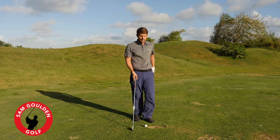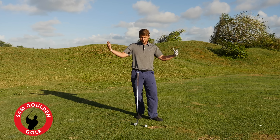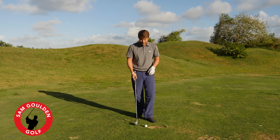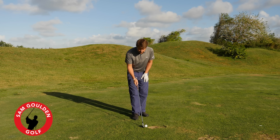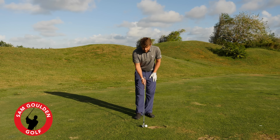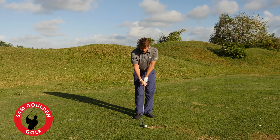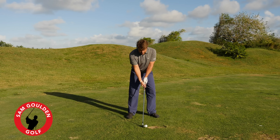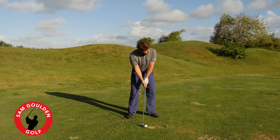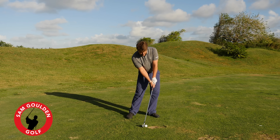I told him about this trick I saw — I'm not really sure where — so I'll give the whole golfing blogosphere credit for it. It's pretty helpful: set the club up 45 degrees closed to the target, take your normal grip and normal stance, then look out to the target and find a way to get the club face to point at the target at impact.